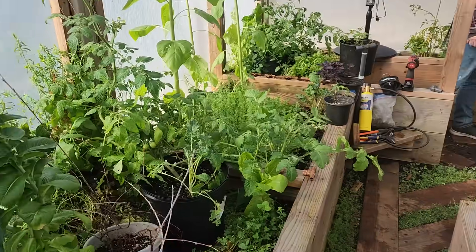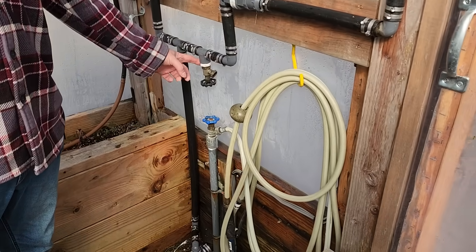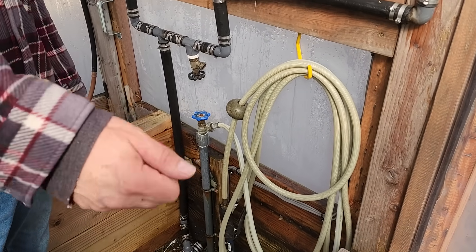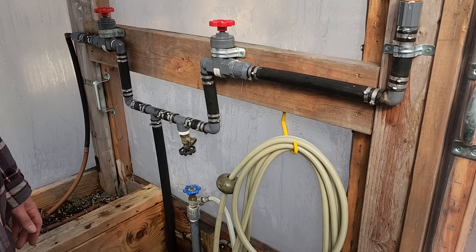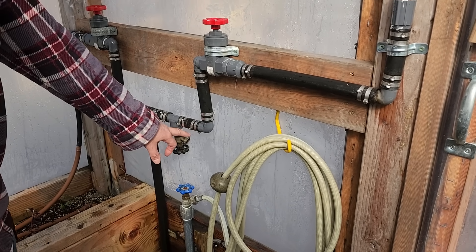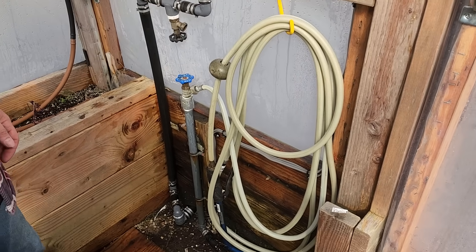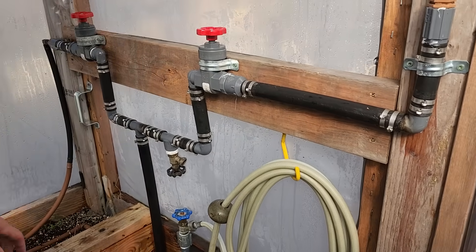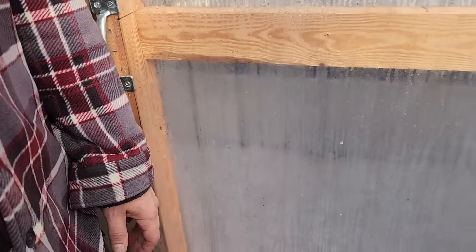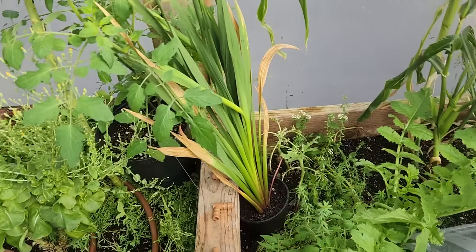We also installed a valve over here that will have a hose so that if we want to spot feed some of the stuff — a pot or something else that we're growing in here, or a large tree — we'll be able to use the pond water. And we have some fresh water here also. Eventually there will be another connection, and then each one of these valves will feed our outside bed, which will end this little tutorial and tour.